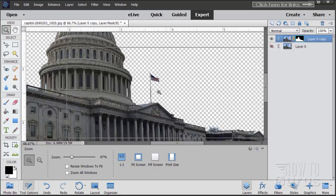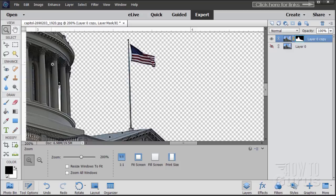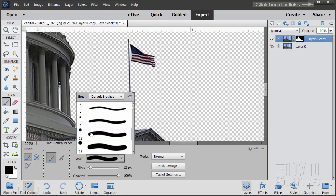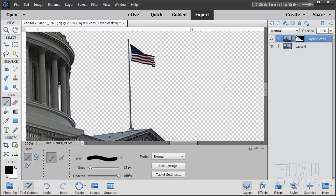Let's zoom in to see that flag. I'll grab the paintbrush — bring it down to about 14, hard edge. Make sure you're on the layer mask — look for the light blue outline — and then just paint on the layer mask with black paint. That hides the flag. I'm not erasing the flag; I'm just hiding it with the layer mask without touching the picture.